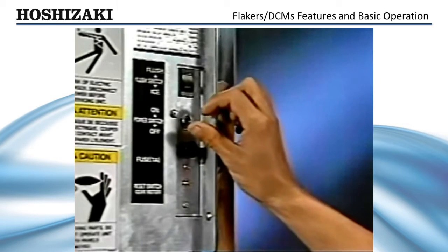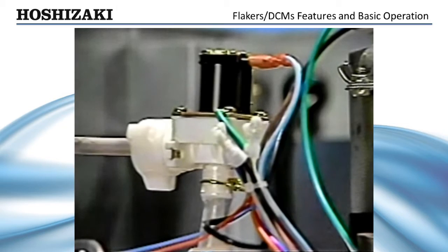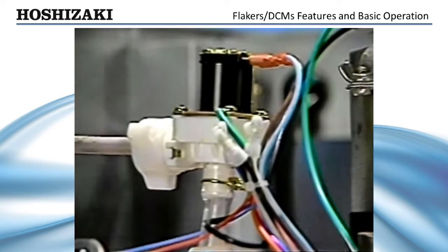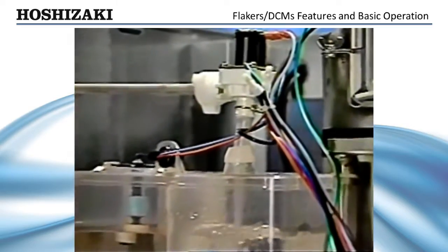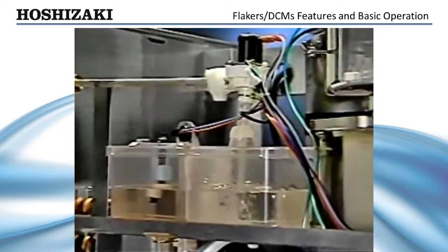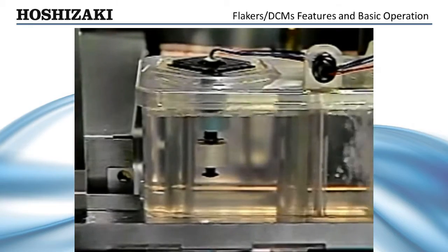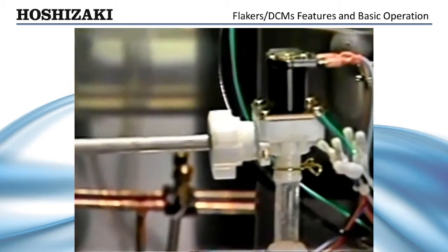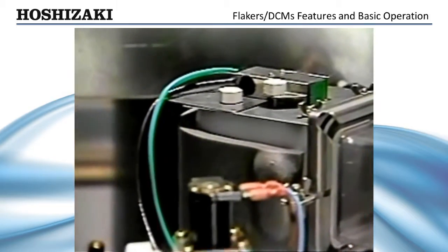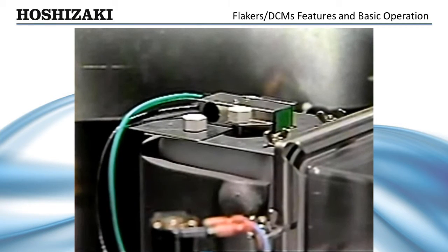With the power switch on and the flush switch in the ice position, the inlet water valve opens, allowing water to fill the reservoir. The ice-making process will not begin until the reservoir is filled. When the dual-float switches indicate a full reservoir, operation is turned over to the bend control magnetic proximity switch, and if it's closed, the unit begins ice production.